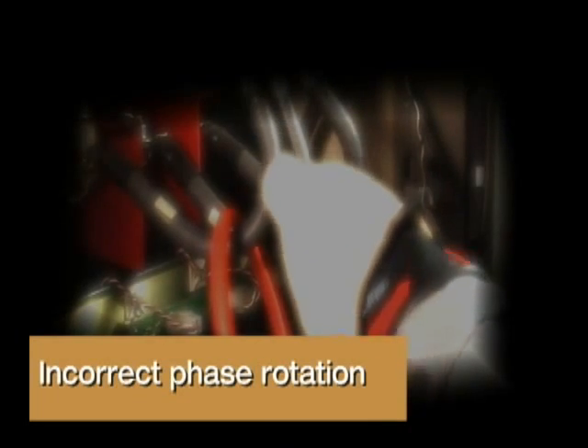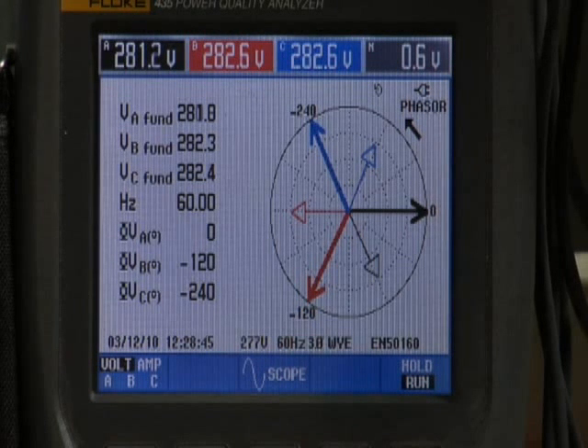Incorrect Phase Rotation. For normal Phase A, B, C rotation on the phasor diagram, the arrow points in a counterclockwise direction. At the zero reference point, the thick black line indicates the Phase A voltage. Phase A current, the thin black line, can be seen lagging behind the Phase A voltage. Phase B voltage is the thick red line at the 120-degree point. The Phase B current is the thin red line lagging behind Phase B voltage. Phase C voltage is the thick blue line at the 240-degree point. Phase C current is the thin blue line lagging behind Phase C voltage.